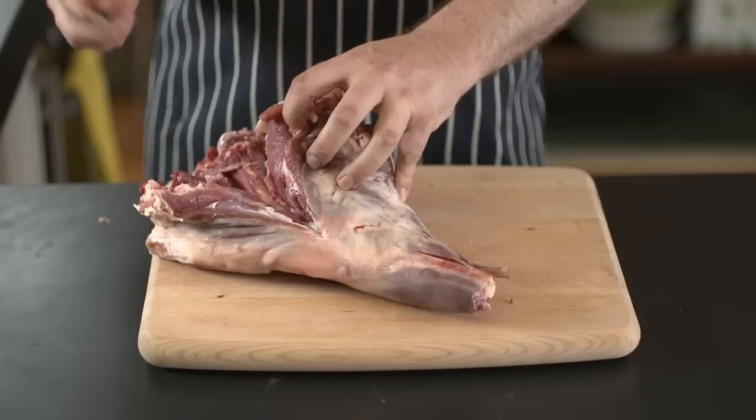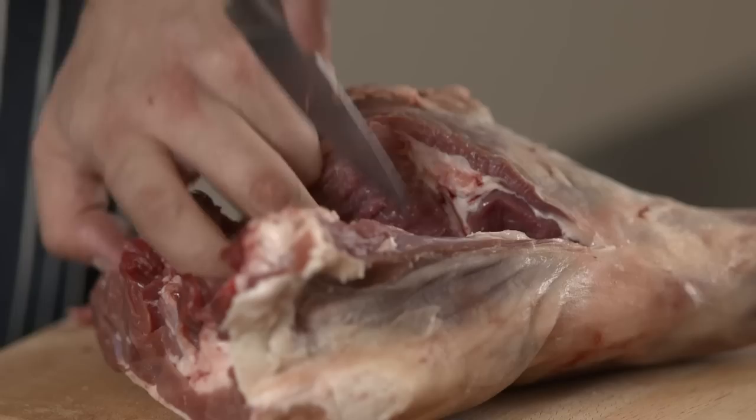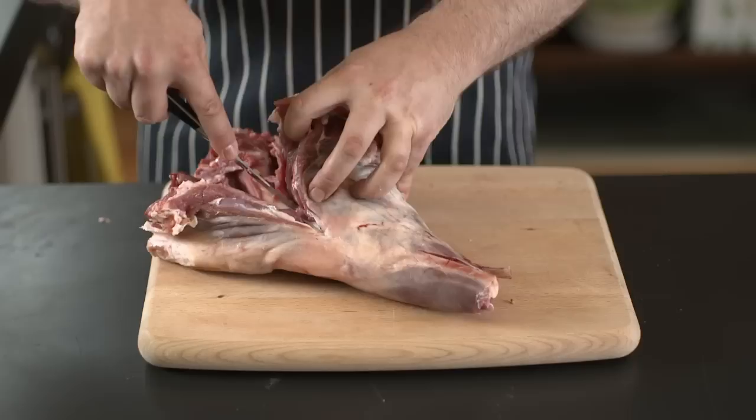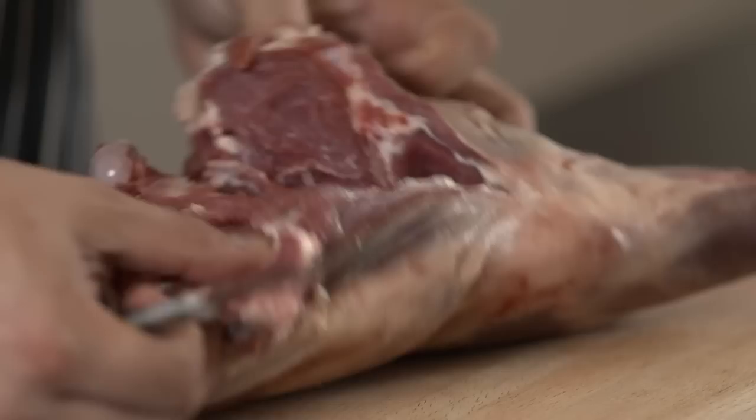One thing to remember is always keep your fingers behind where you're cutting. Never poke your fingers in and start cutting like that. I know it sounds obvious but when you get really involved in it and concentrate, it's quite easy to do something stupid. So always keep your hand behind the knife. If it slips, the worst you're going to do is make a cut in the meat but not your finger.